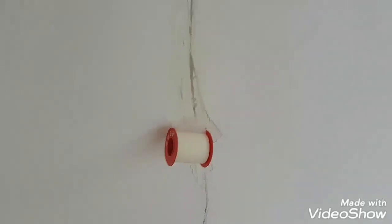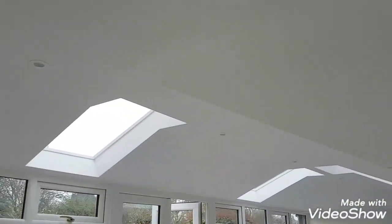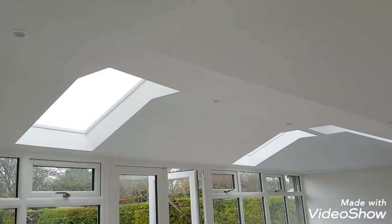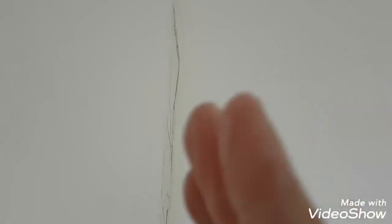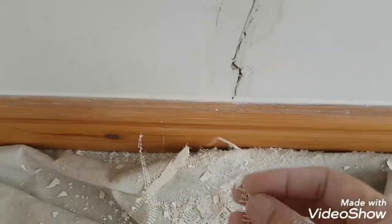Hi, this is Daniel Nugent, painter and decorator. Today I'm doing this conservatory — it had a glass roof but has had a proper roof put on. I first-coated the walls, but they need doing because it's caused a massive crack. It's probably where an extension has joined the existing building — it looks like a stress line because it's all opened up again.